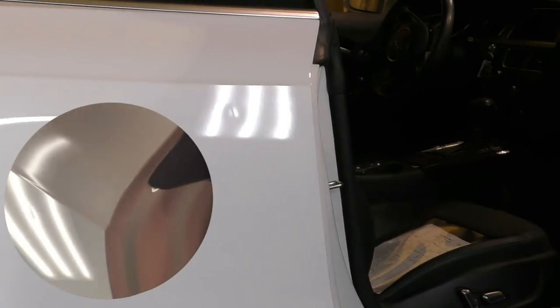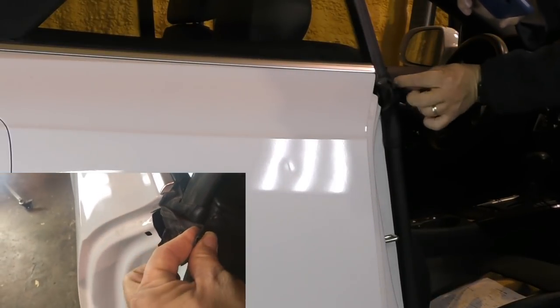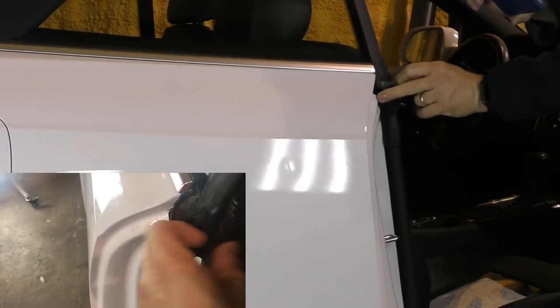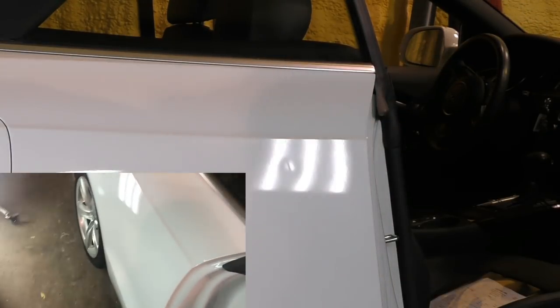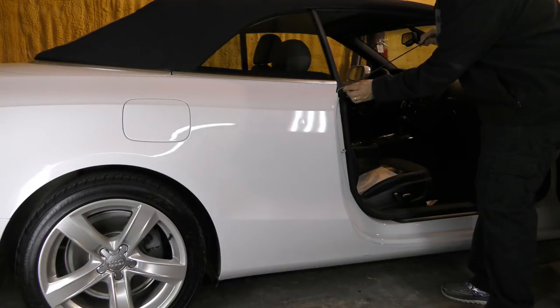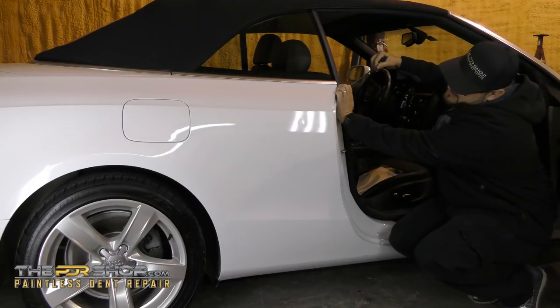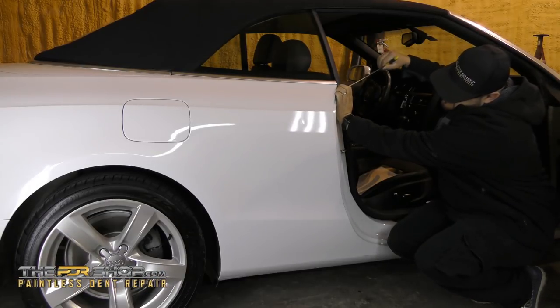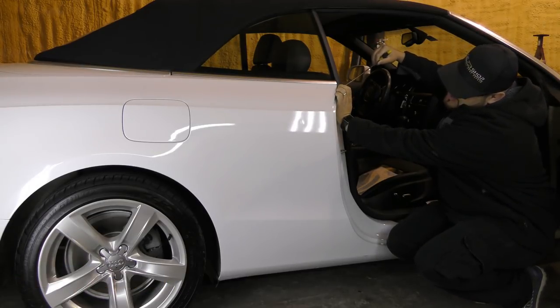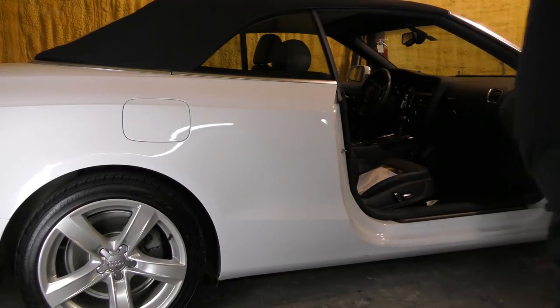So we have the dent right there. First off, I'm gonna try and pull this back and get a tool through here to see if I can get a tool through there — that would be best case scenario. These slim shave tools can really squeeze into some really tight areas. So close, but not there. Maybe I can get a tool that hooks up and comes under it.